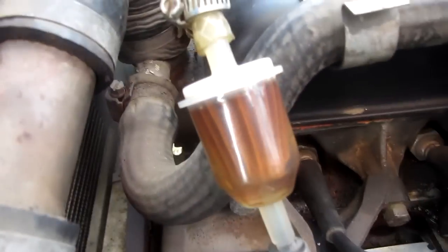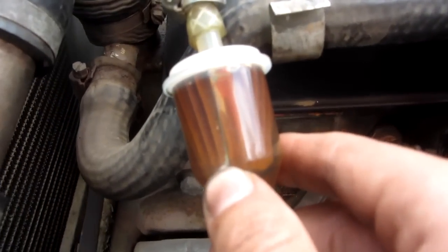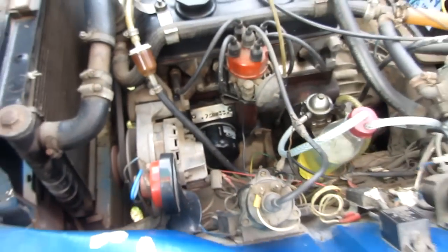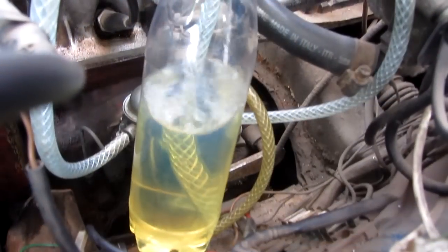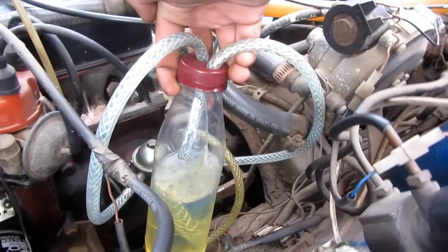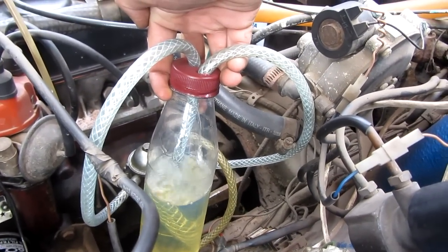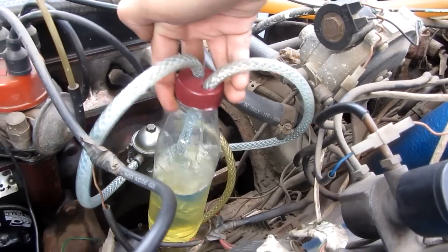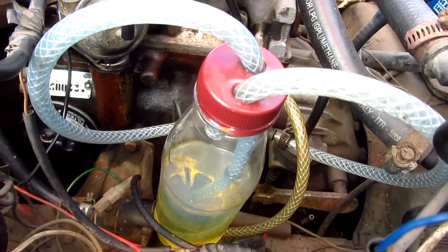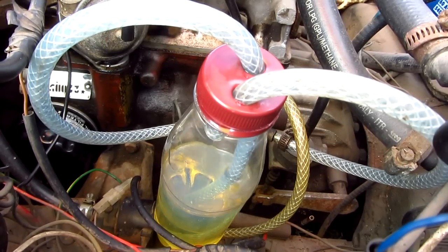This is the fuel filter, which is full of dirt and rust from the old gasoline tank. The fuel is dripping nicely — it's working. This small little tank is used because the carb runs mostly on LPG, so the old big rusty tank is not needed.